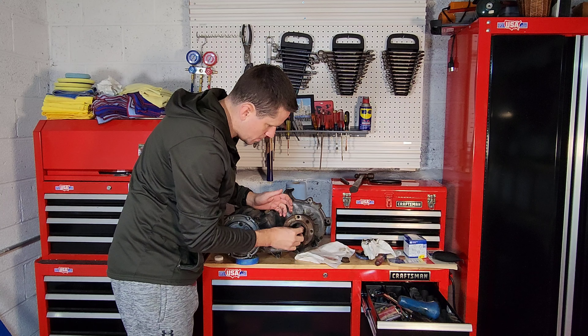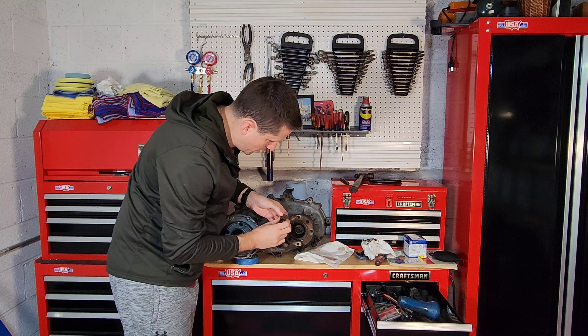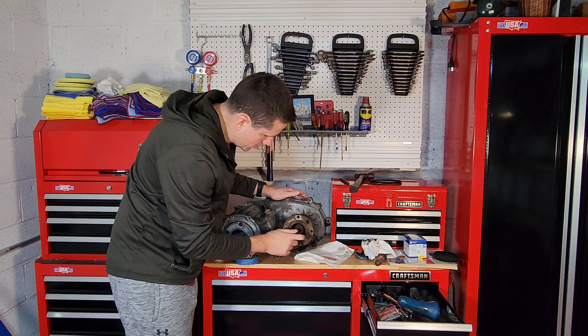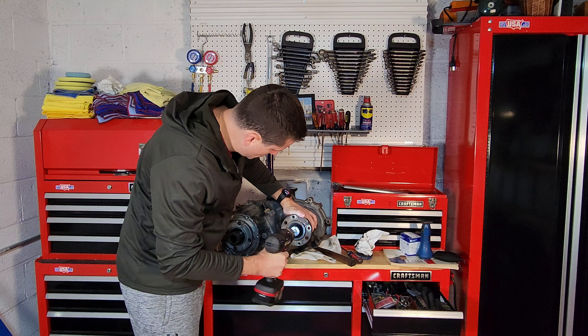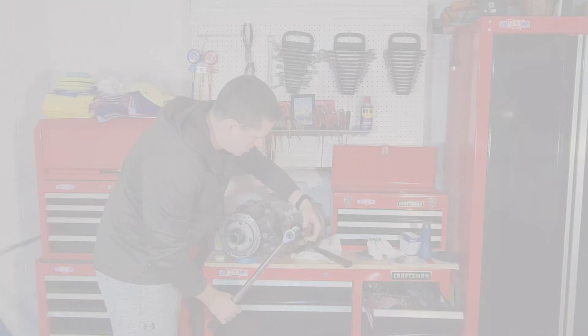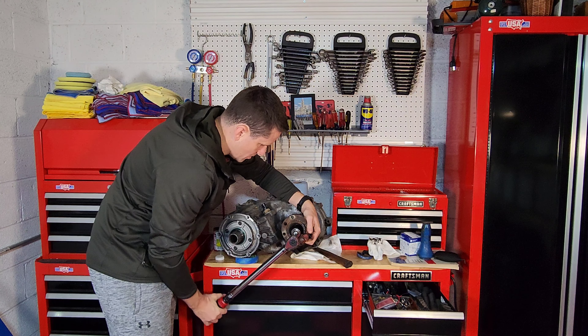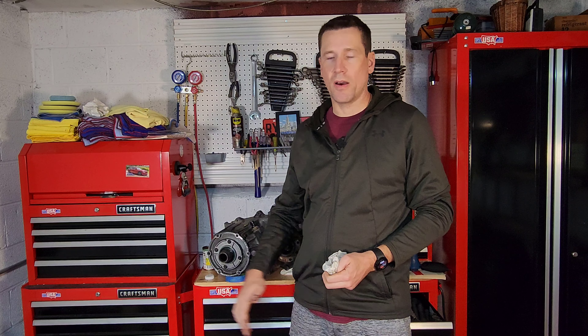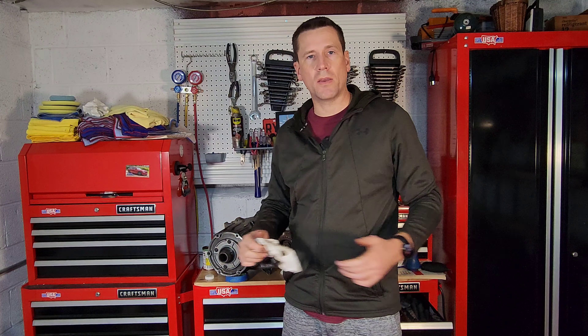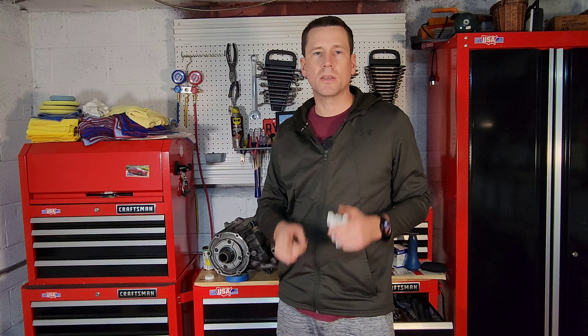Put on our washer and the mounting nut — this gets torqued down to 110 foot-pounds. And good to go! Thank you for tuning in. If you haven't already, like the video or hit that subscribe button. I hope you were able to learn a little something about your New Process 241C transfer case and how to fix one of these pesky problems that I'm sure have driven a couple of you guys crazy. Thank you for tuning in — I'll see you on the next one.